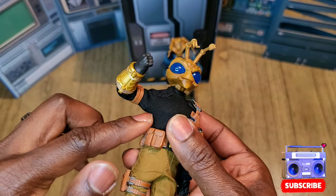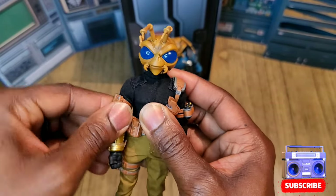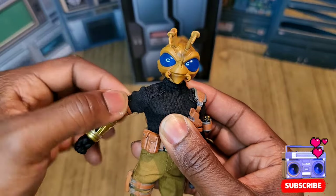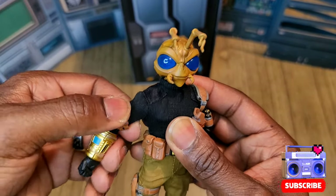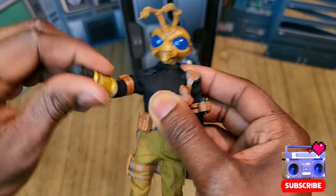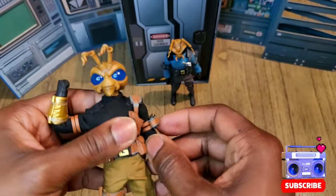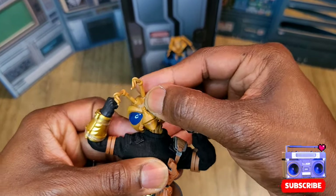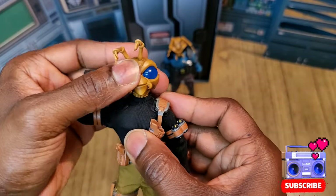We've got our typical Gomez articulation — you're going to be limited by the sweater and the soft goods, there's no way around that. There is a slight teeny tiny butterfly joint inside there but you're not going to get much movement out of it. This guy moves around because it's literally just slid up on his arm. We've got some bicep swivel at the top, and the elbows are double jointed. The gauntlet or communicator blocks it a bit, but that arm goes down pretty far.